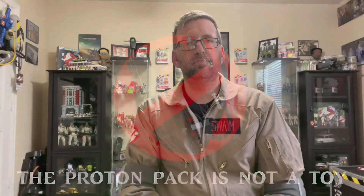Welcome back to 'The Proton Pack is Not a Toy.' My name is Matt, and today I'm wearing one of my Ghostbusters flight suits. Last week I did a Q&A video, and while I was uploading that video I had another question come in from one of my viewers that I wanted to answer for you guys today.